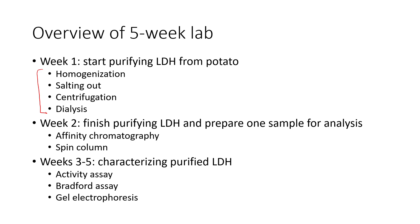Finally, we're going to characterize the LDH we finished purifying with a few different assays. In our activity assay, we'll look at LDH's ability to catalyze a reaction, which tells us basically how pure it is. The Bradford assay will tell us the total amount of protein we have. By combining the activity assay and Bradford assay results, we can figure out the purity of what we isolated.